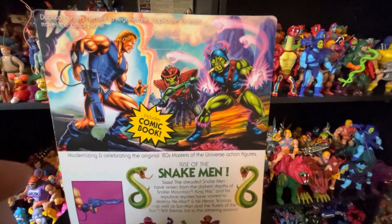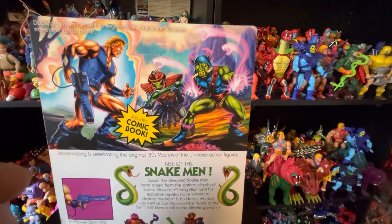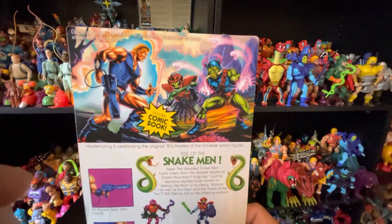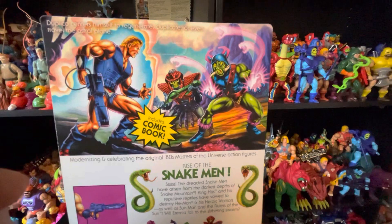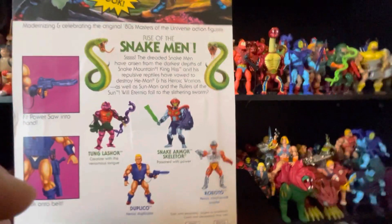There's the little summary of the rise of this character, and then there's the card art. This is Duplico — he centers himself to regenerate, duplicate, or even travel the astral plane. There he is fighting Snake Armor Skeletor. I got some Origins figures right there.